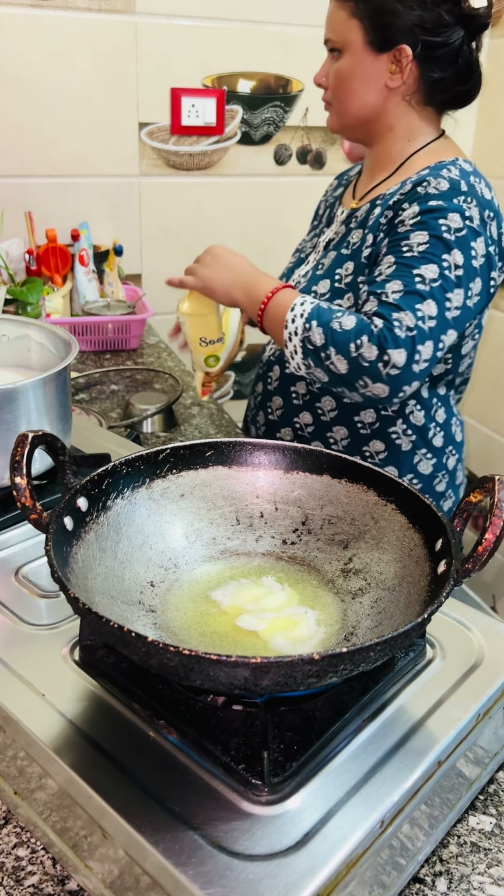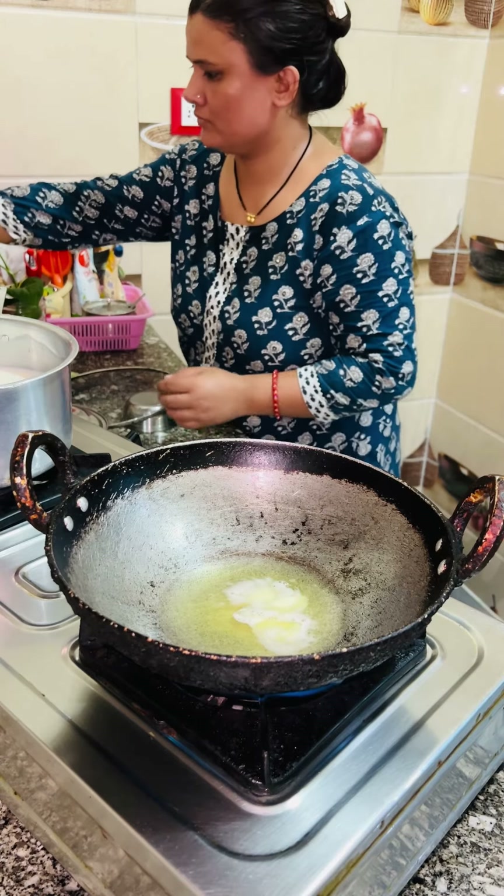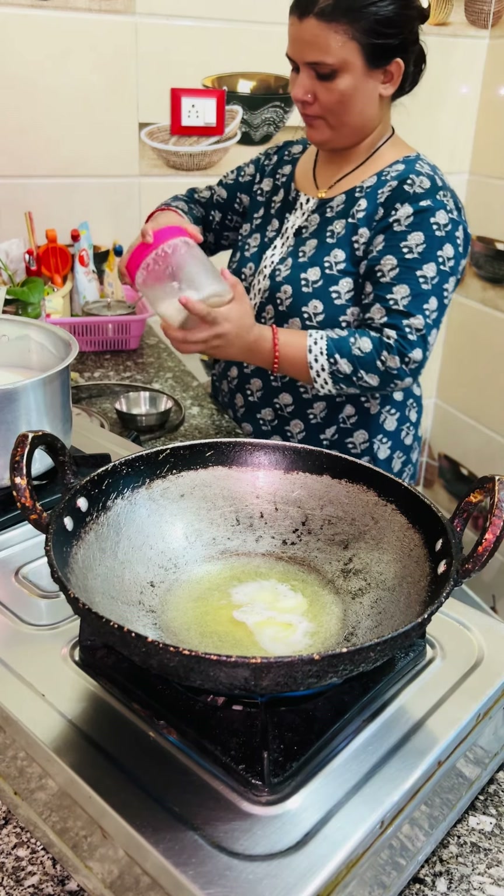I will add 3 eggs in the curry. After that, I will add half a cup of suzi. Today I am making a little bit less.